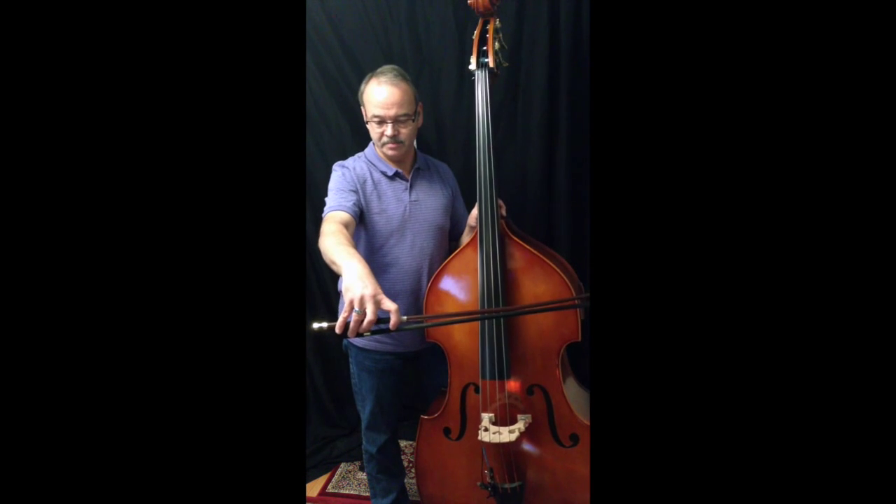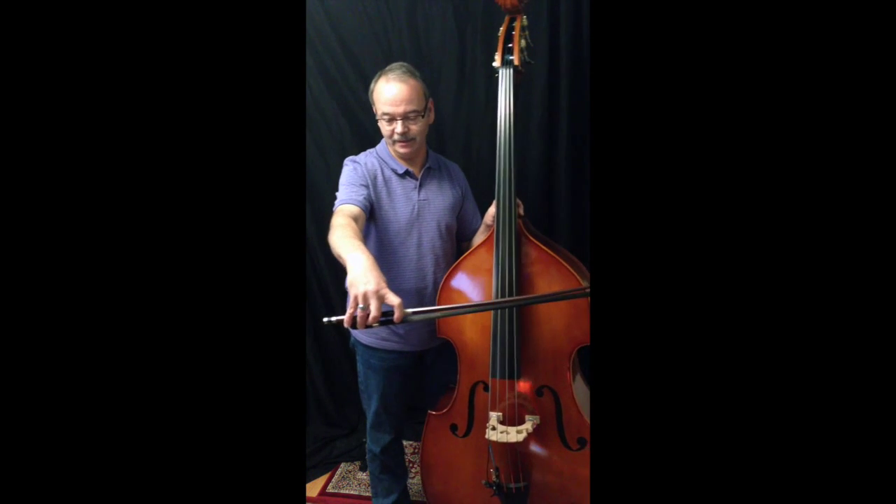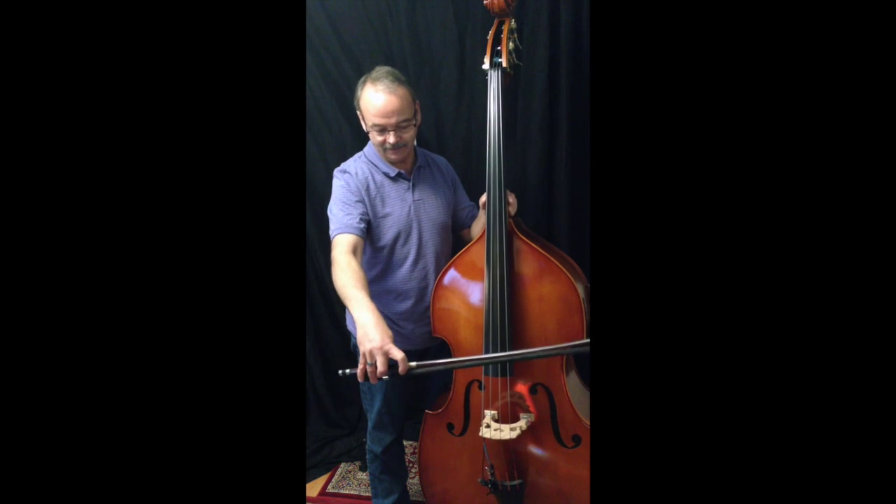I can only speak to the French bow — I do not play the German bow. Although I'm half French and half German, I guess I could play either one. But the French bow is what I ended up with and that's all I know.